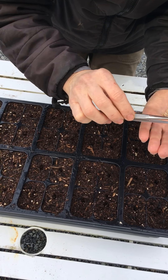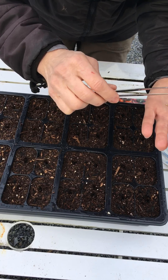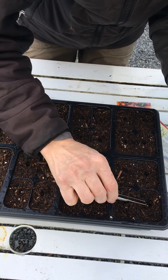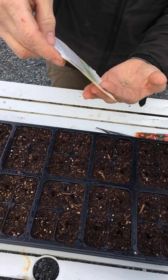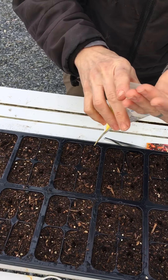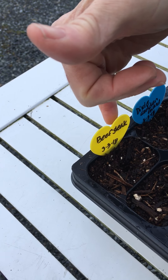I'm filling my third tray, so I'm going to have a lot of tomatoes this year. You want to do at least double what you actually plan to plant, because some tomato plants may not survive. This particular variety is heirloom beefsteak — I'm using 12 spaces, 12 seeds total.